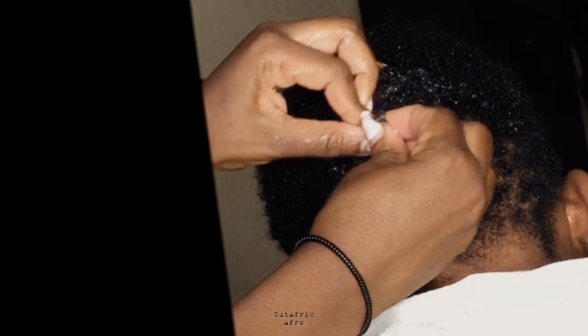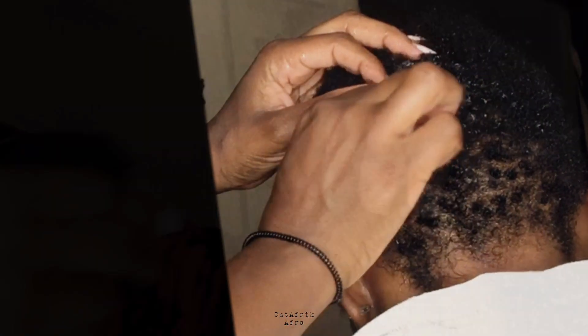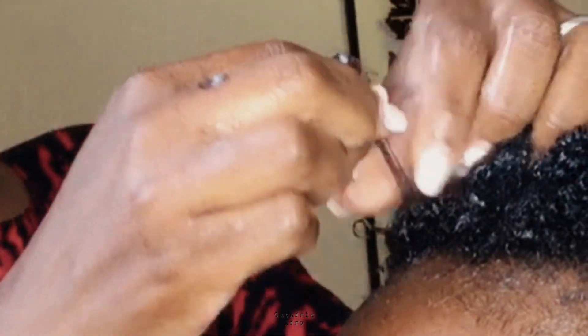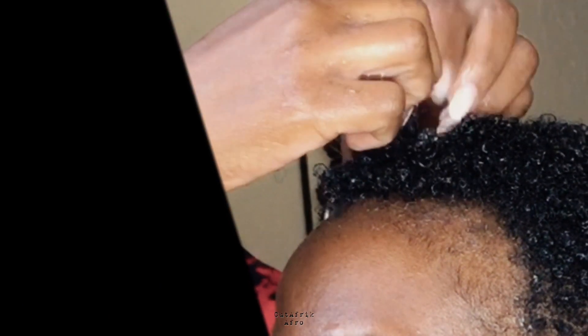Something important I forgot to mention when tapering or cutting: when you want a light taper as I described, you may want to start with a bigger guard number so that you gradually move into the smaller ones as you get the length of hair at the bottom that you want. That will make it easier to smoothly transition to slightly longer hair at the top for this type of haircut. Remember, this is not a low taper or a low fade haircut.